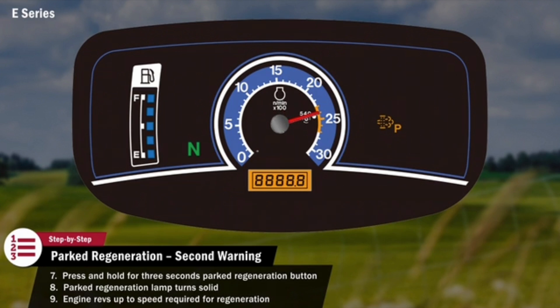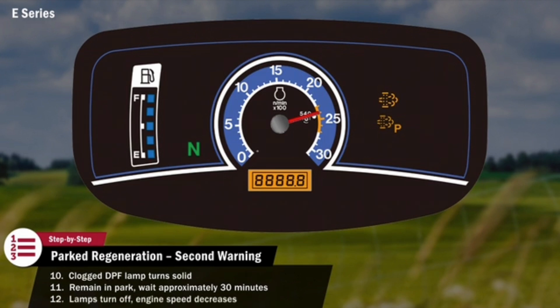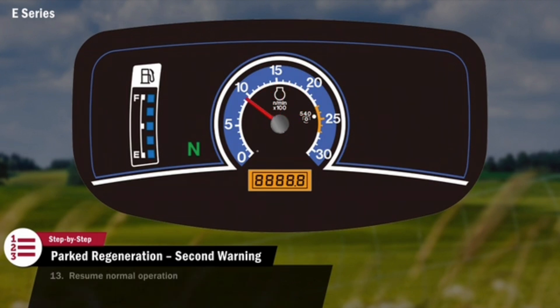Once the exhaust temperature is hot enough for regeneration, the clogged DPF lamp will turn solid. The tractor should remain in park and the operator should avoid interrupting the regeneration until regeneration is complete. This will take approximately 30 minutes. Once regeneration is complete, the lamps will turn off and the engine speed will decrease. Normal operation can now resume.